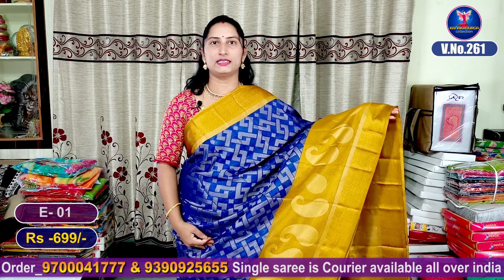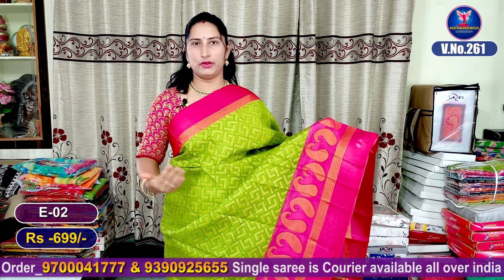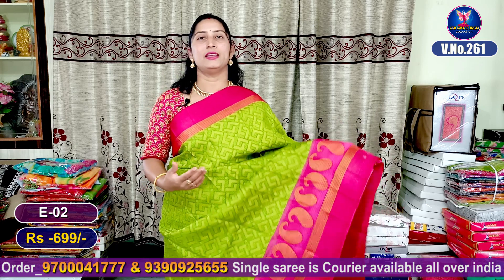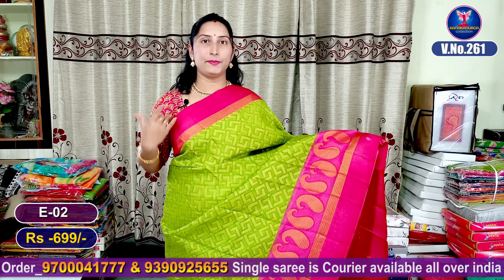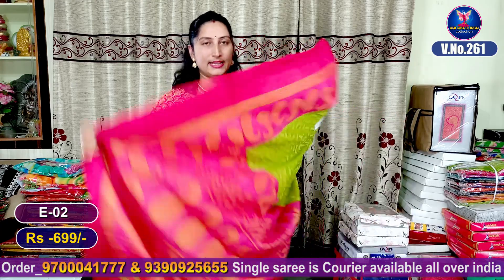My next color combination is parrot green with pink color combination. This is the design combination. The middle part has the same color combination, and it changes the total interior look. This is the parrot green color with pink color highlight. The steps are spread all over, and it is beautiful.